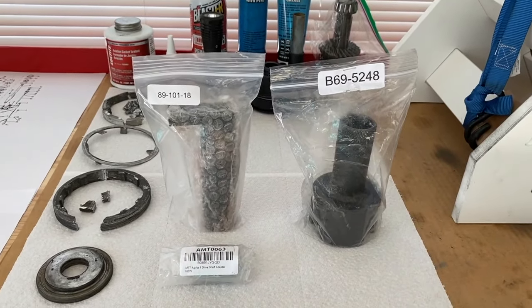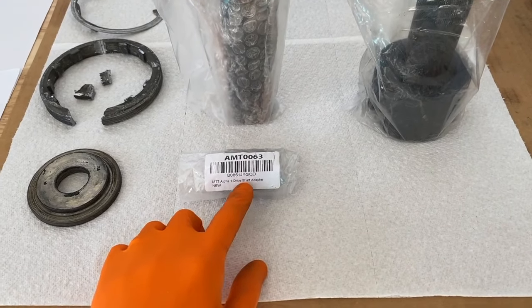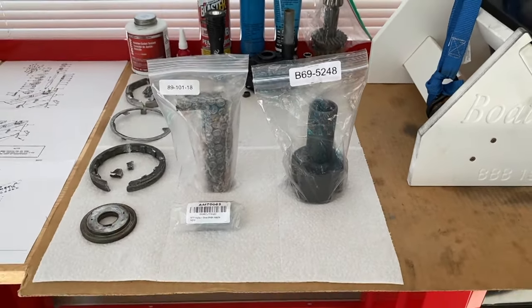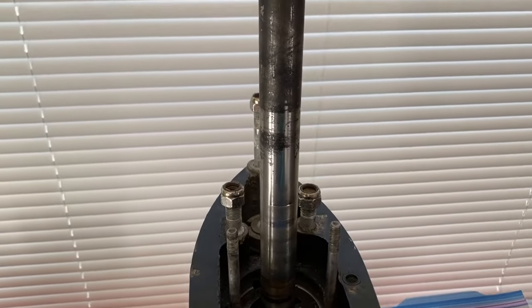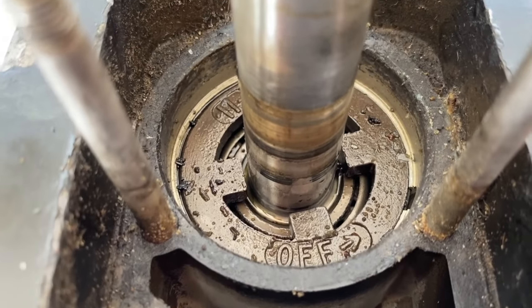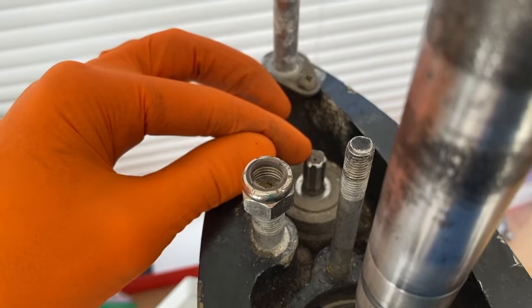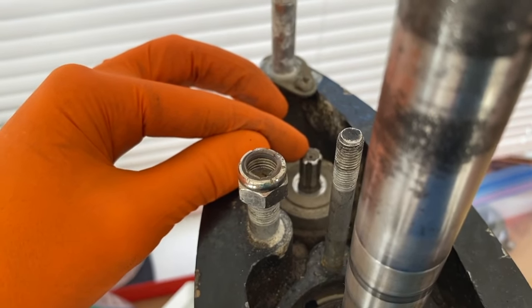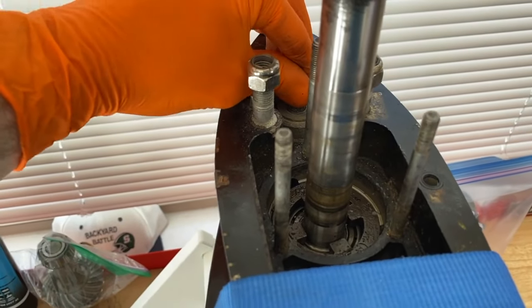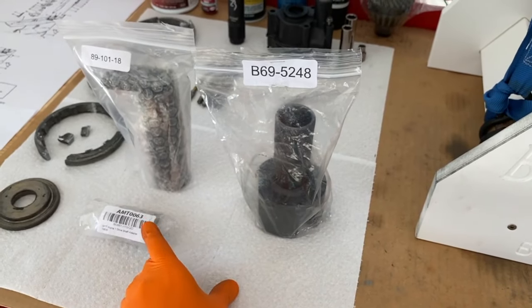We've got some additional tools and part numbers. On the left-hand side: 89-101-18 — that is our retainer wrench that slides over the drive shaft. We're going to use this drive shaft nut adapter to slide on the splines. And for the internal pinion gear nut, that is part number B69-5248. Links down below in the comments and description sections for where to purchase these parts. Coming to the top of the lower unit, you can see the word 'OFF' with an arrow pointing counterclockwise to loosen. Before moving on, we want to verify that the entire lower unit and gear settings are in the neutral setting — not in forward gear nor in reverse. We'll come up top and shift the shift shaft counterclockwise away from the gear into neutral.